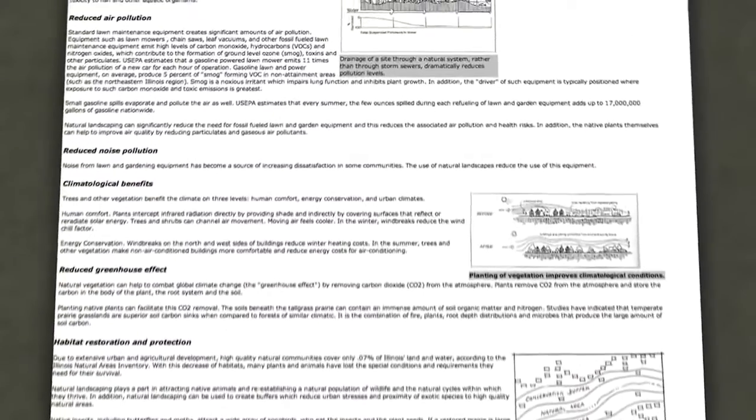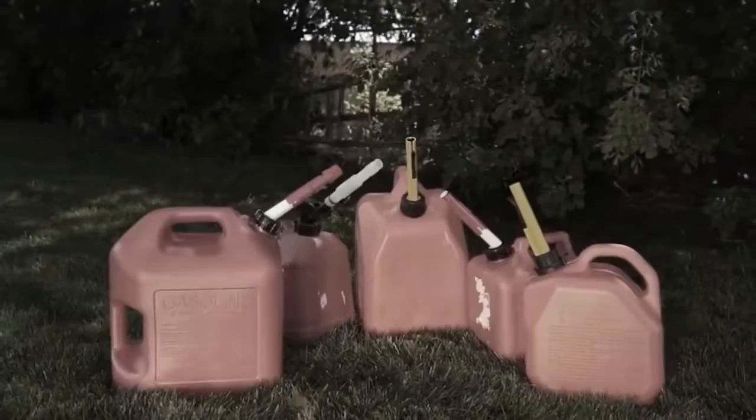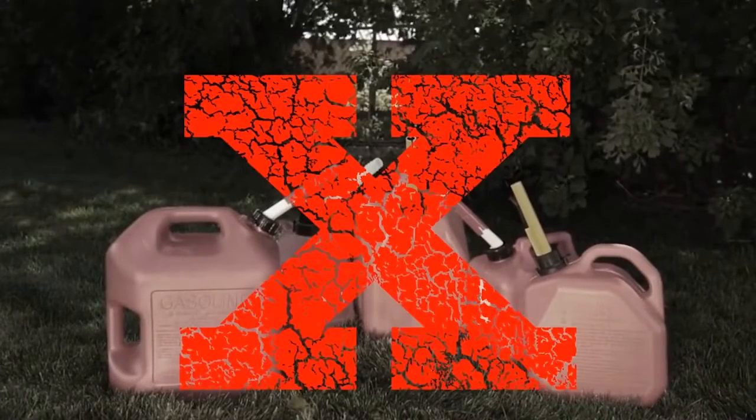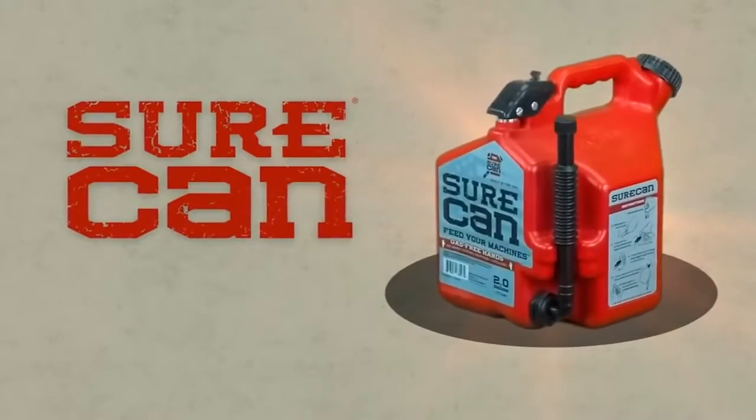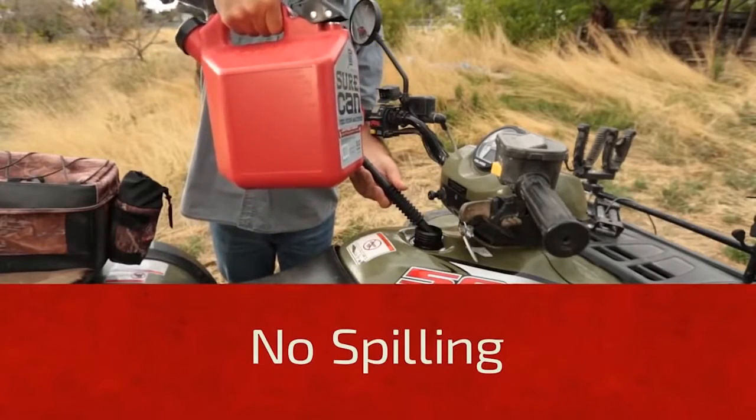According to the EPA, each year 17 million gallons of gas are spilled while refueling from gas cans. We decided the gas can needed an update. Meet the Sure Can. No more glugging means no more spilling, keeping your machines and hands gas-free and making sure the gas only goes where you want it.